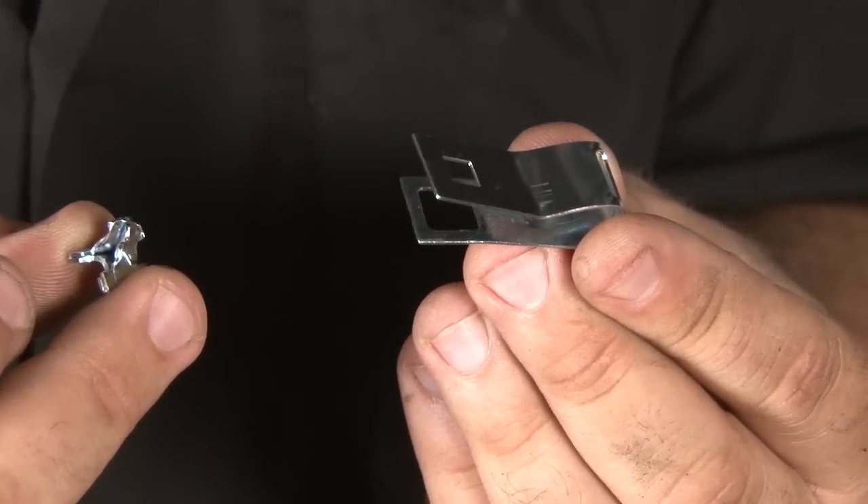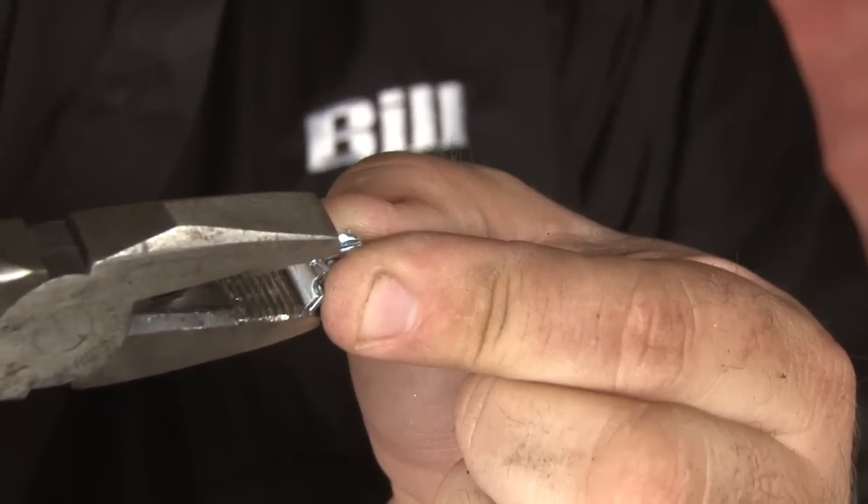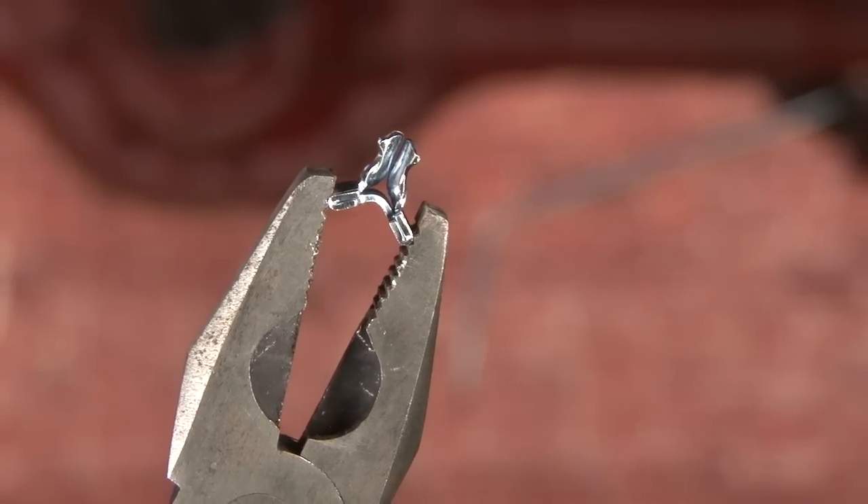Now we're going to install the clips in the transmission tunnel. This clip here will hold both the fuel and the brake line. It uses this fitting here. You want to put it in a set of pliers and then squeeze once you have it installed.